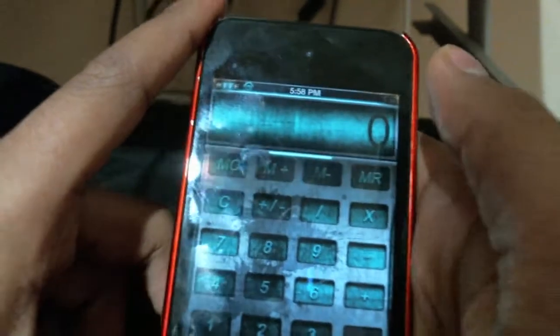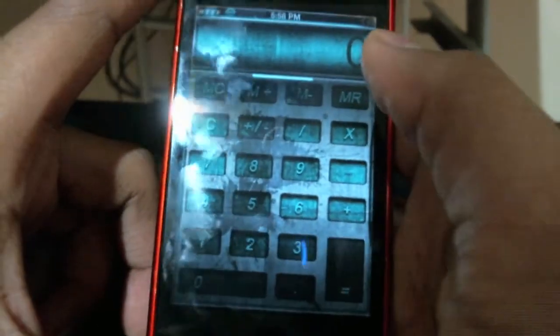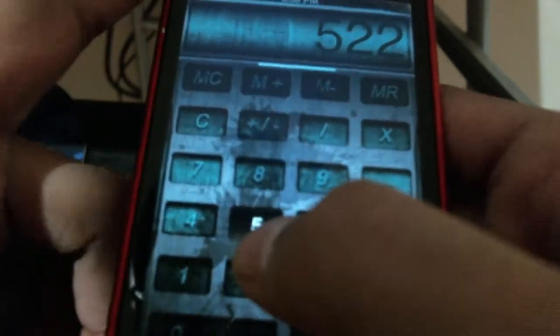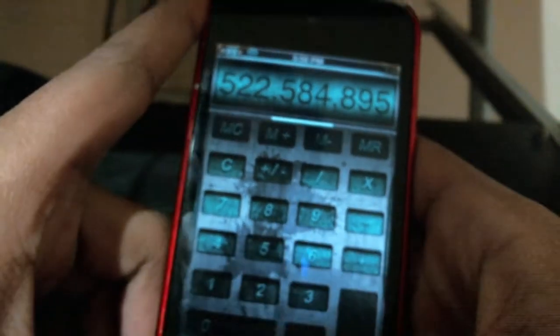Let me show you the calculator. Here's your calculator — the calculator looks really nice. When you tap on it, it turns white.